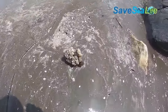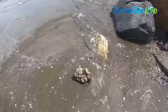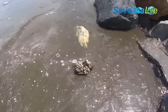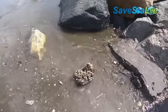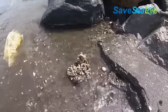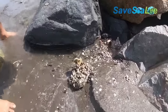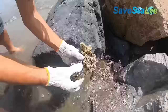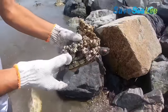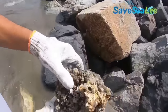This baby sea turtle is all alone and drifting near the shores of the sea. As you can see, this turtle is covered by thousands of barnacles. This is almost unbelievable and shocking to see.